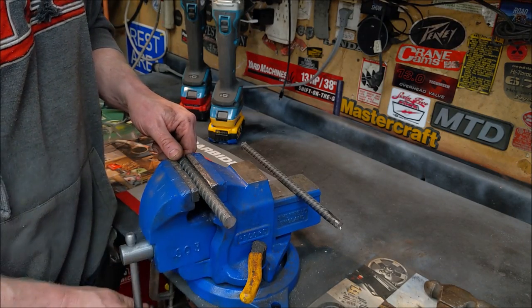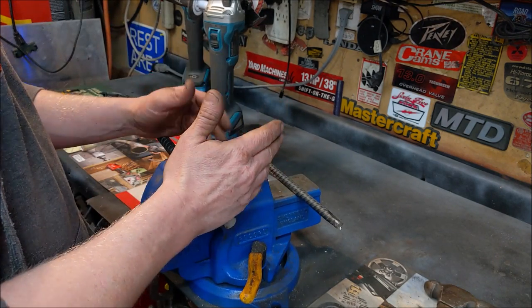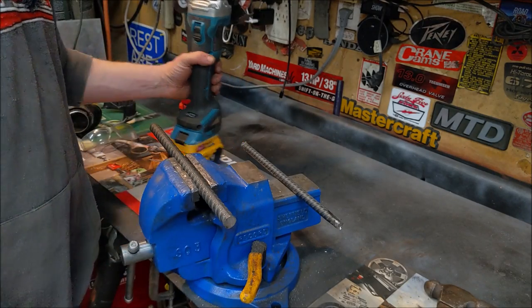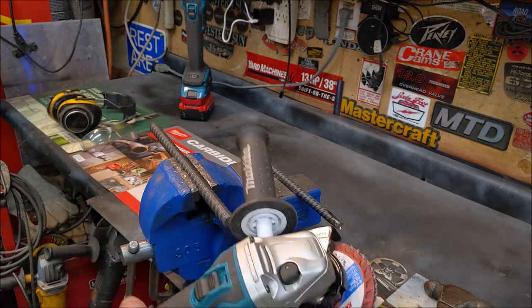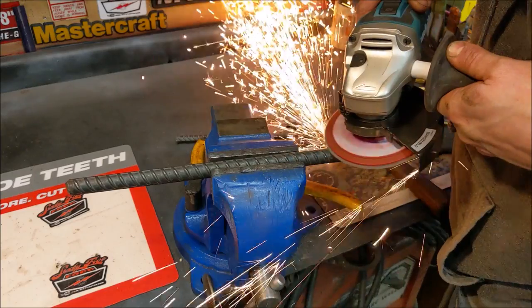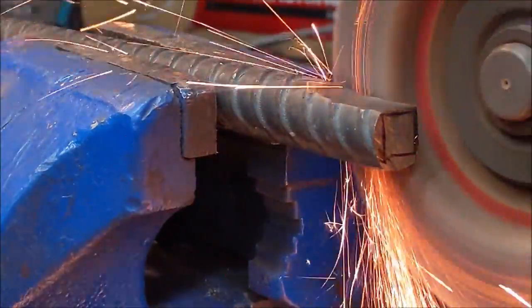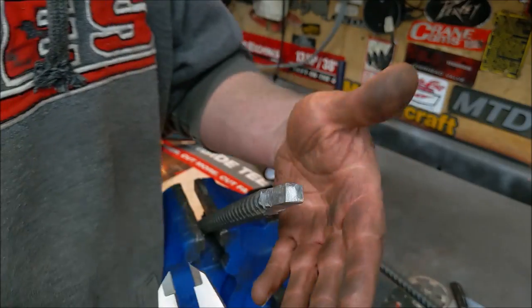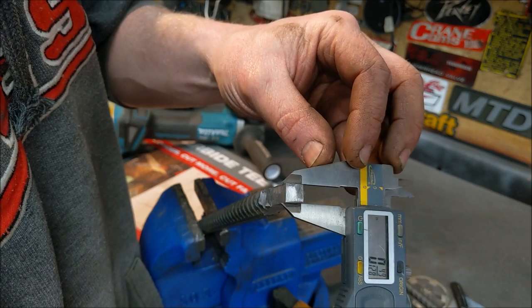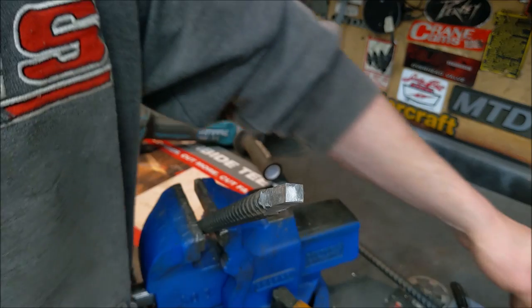All we're going to do is chuck this in the vise. You could hand file it if you wanted — rebar is actually not that hard before you harden it — but I'm just going to take my flap disc and square it up. There we go, roughly three-eighths by three-eighths. The more time you spend on this the better, but that's good enough for a carriage bolt or whatever.